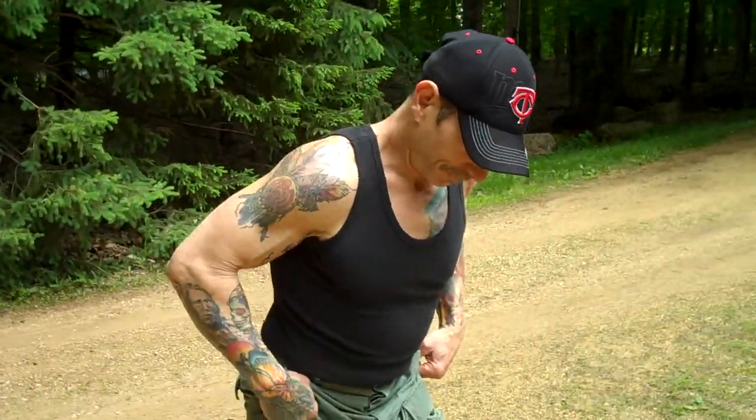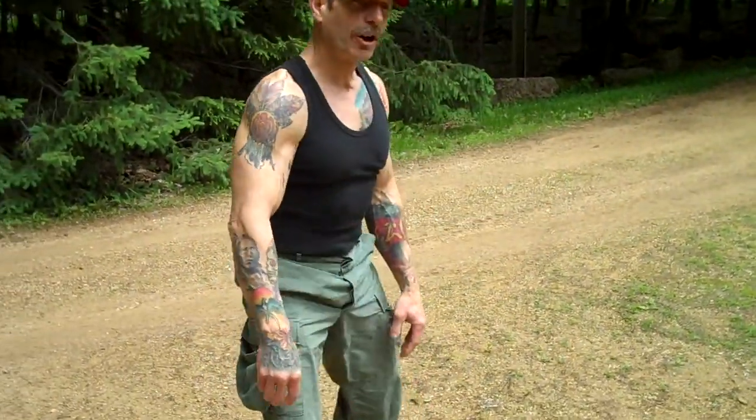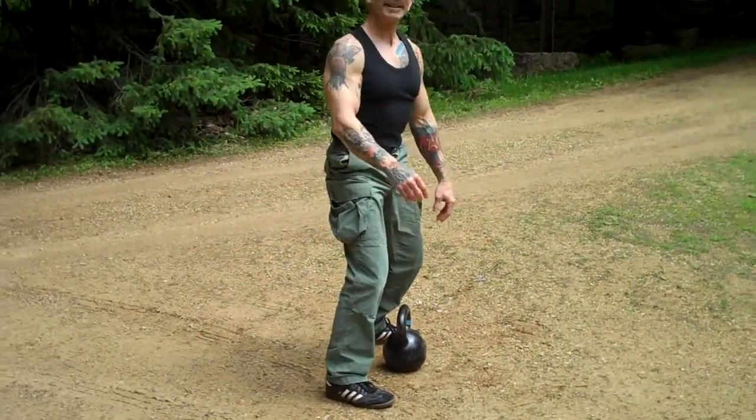Today we're going to review your swing. Mr. Cameraman, away with you. As you'll recall, when we last left Mr. Kettlebell, we were learning how to swing. Goes a little something like this.